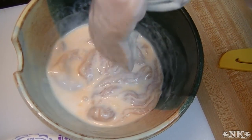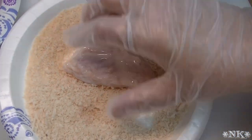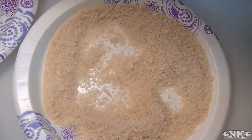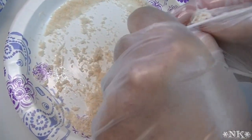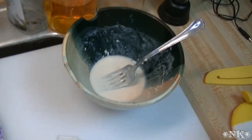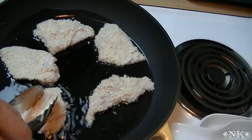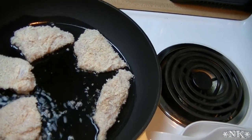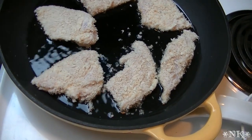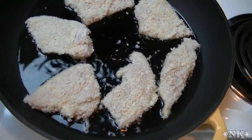Now it's time to bread the chicken. It says to take it out, let it drip off, put it in the panko and coat it well, then transfer it to another plate. There's not very much marinade left — they do a great job with their portioning. I'm putting the chicken in my cast-iron skillet and we're going to cook it until it's brown on one side, then flip it and cook until done. It shouldn't take more than a few minutes on each side — the chicken is nice and thin.